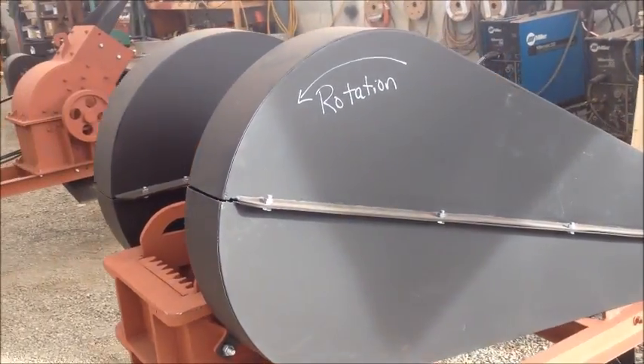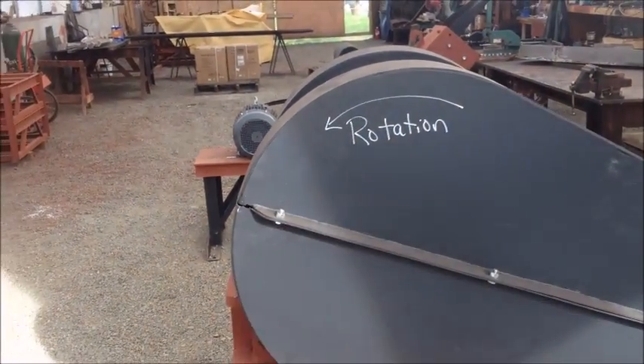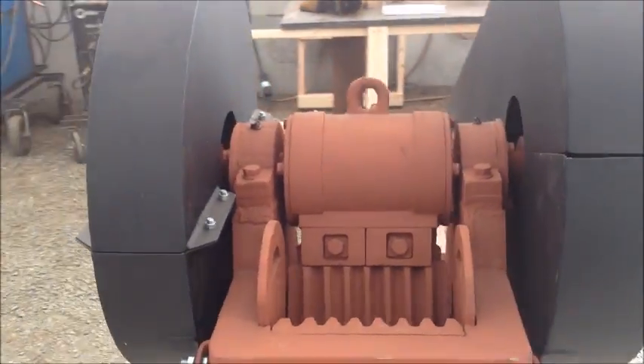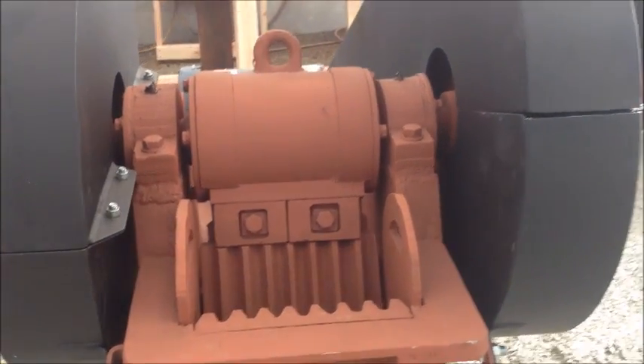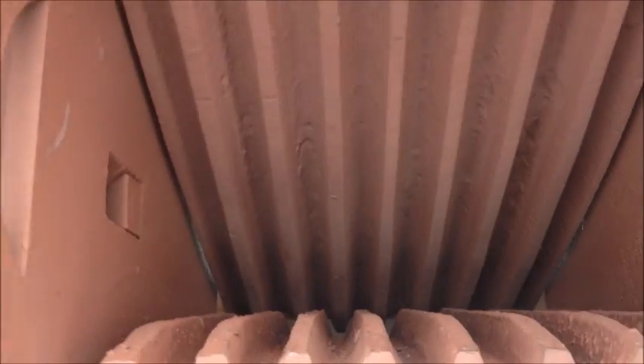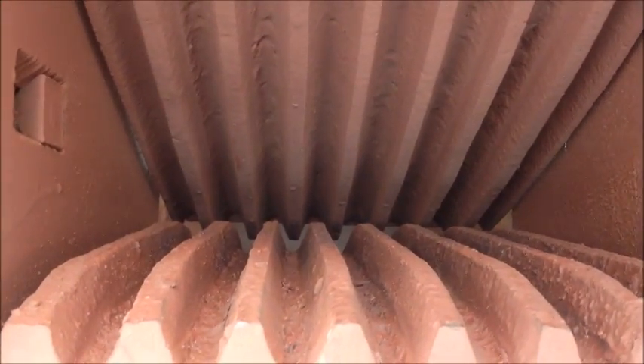The rotation of the jaw crusher wheels is clearly marked on the side of the guards. If you just bought a jaw crusher with no frame or motor, you probably didn't get guards with it. If you're standing at the jaw crusher, the flywheels will be rolling towards you and the jaw will be going up and down force-feeding the material down into the jaw crusher. If it's running backwards, the jaw will be pushing the material back up and out and the jaw crusher won't be nearly as effective.